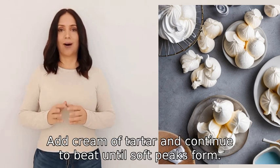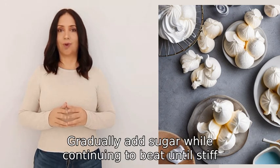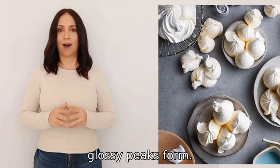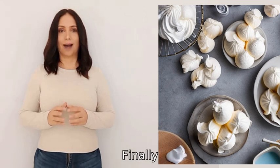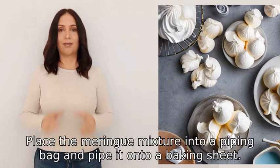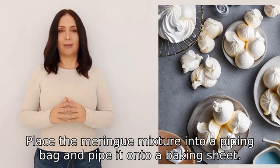Add cream of tartar and continue to beat until soft peaks form. Gradually add sugar while continuing to beat until stiff, glossy peaks form. Finally, add vanilla extract and mix until combined. Place the meringue mixture into a piping bag.